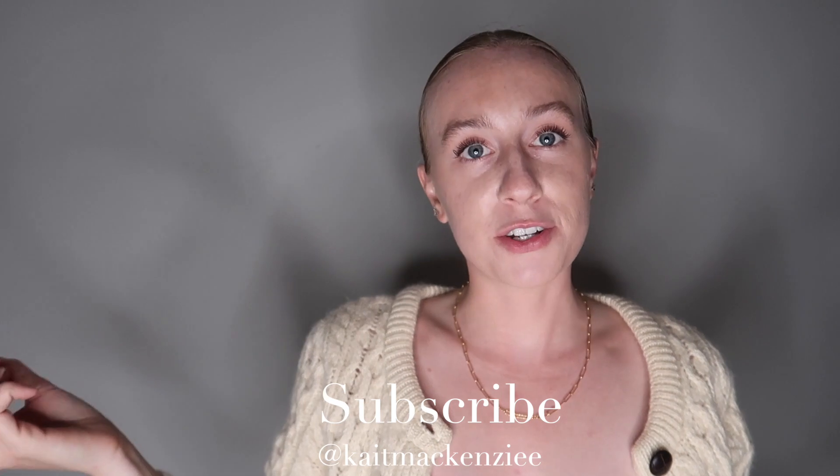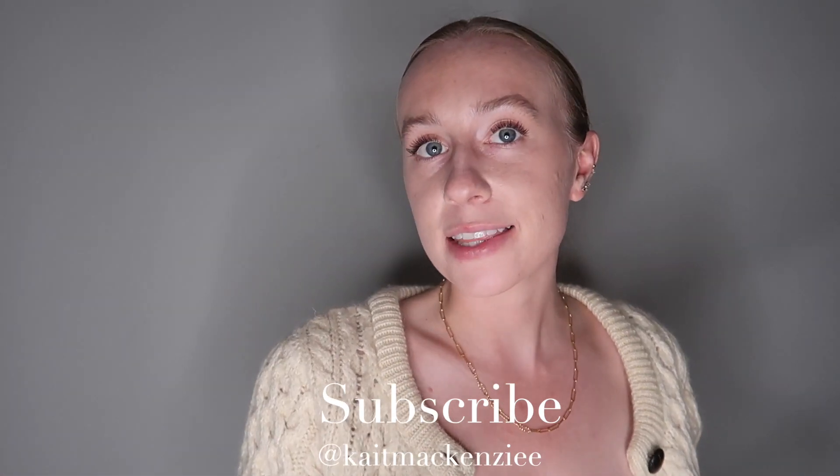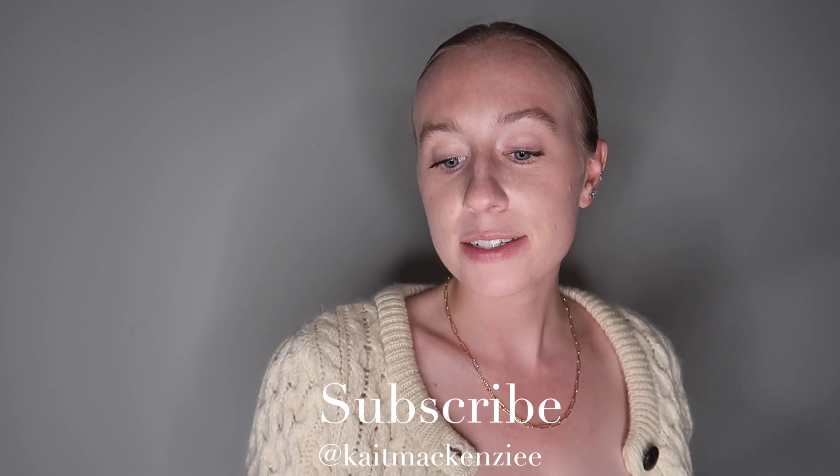I'll try and find some similar shirts to the Goodwill ones linked below. I just wanted to do a quick little thrift haul before I ended the vlog. Thank you for watching, make sure to subscribe to my channel and like this video, and I will see you in the next one.